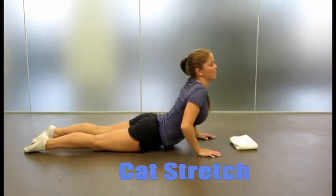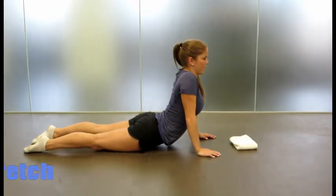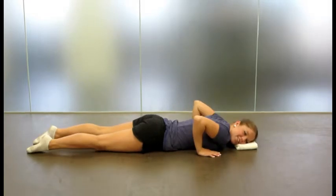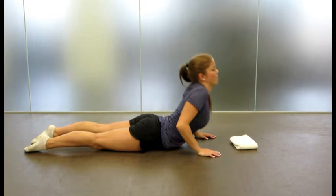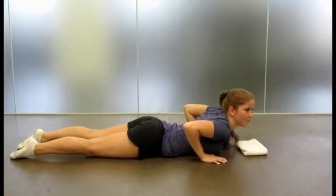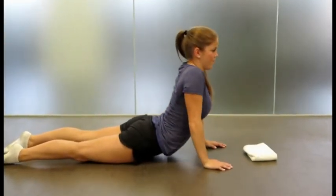To perform the cat stretch, keep your pelvis on the ground at all times. Use your arms to push yourself off the ground, arching your back as you do. This can be comforting for disc injuries, but be careful not to make your arch too sharp as it can irritate your low back.